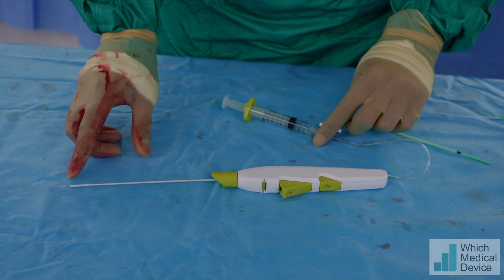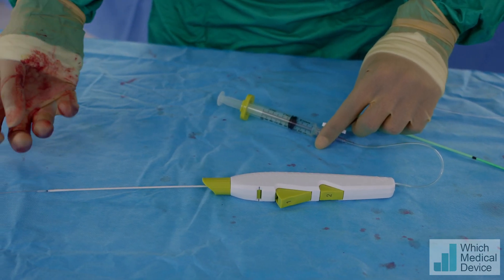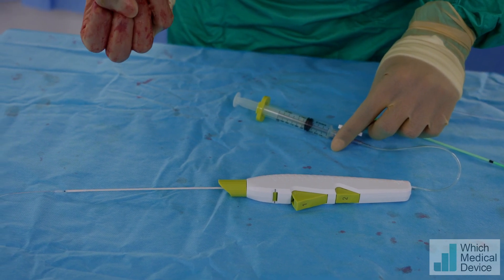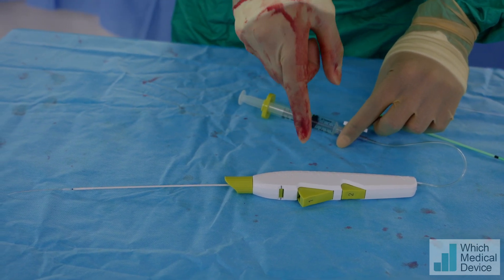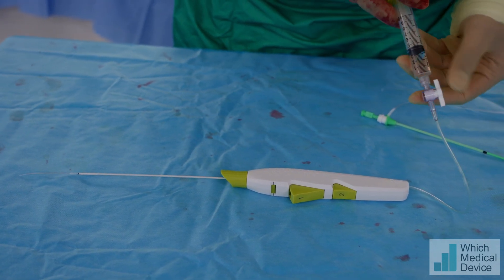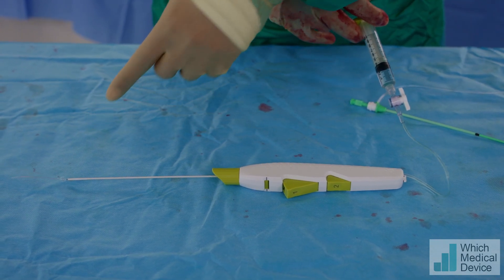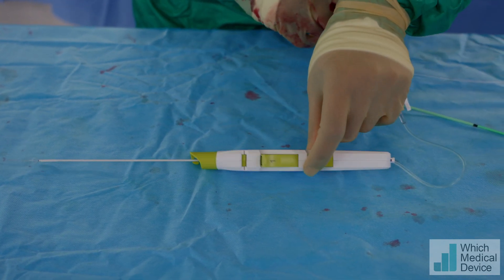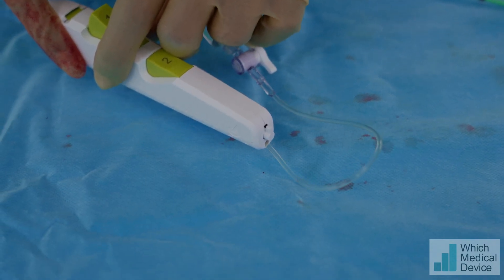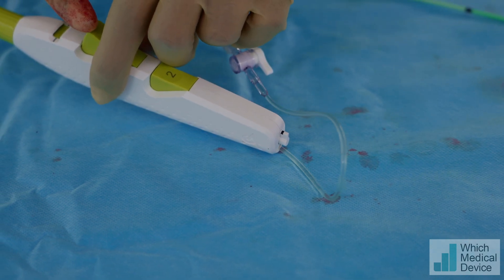The way the device works is there's a balloon at the end of the closure device which inflates. Once it's inflated we pull it back, and that forms the tension on the inside of the vessel. Then we deploy the polyethylene glycol from the main body of the device. So I'm going to show you how it works on the outside. I inflate it and you can see the balloon is working. At the same time, at the end of the device there is a white, black, white marker — that's what we'll see on the outside, since we obviously won't be able to see the balloon working on the inside.